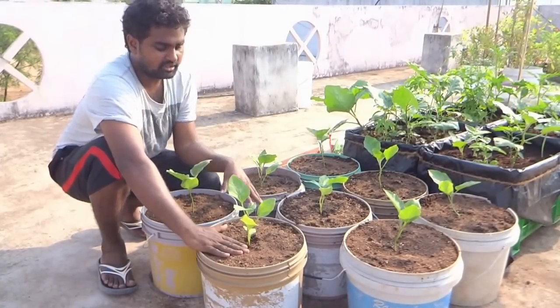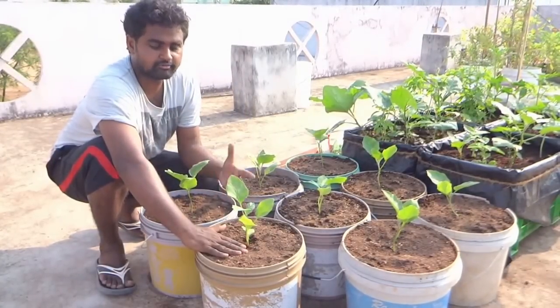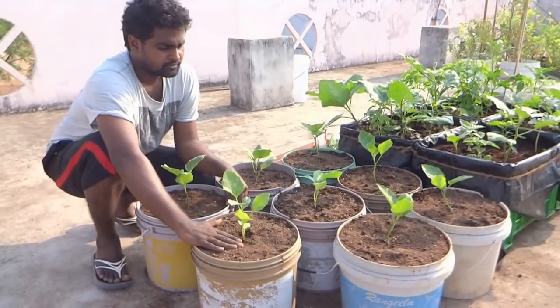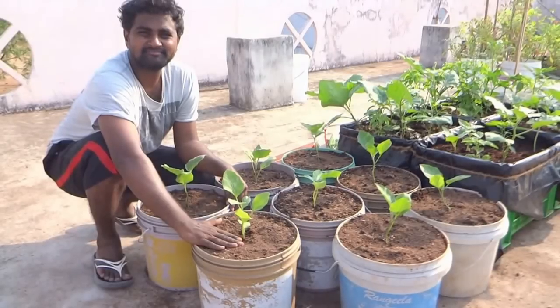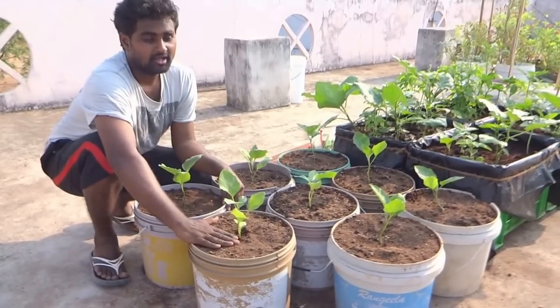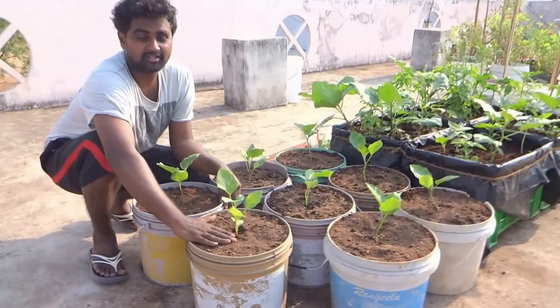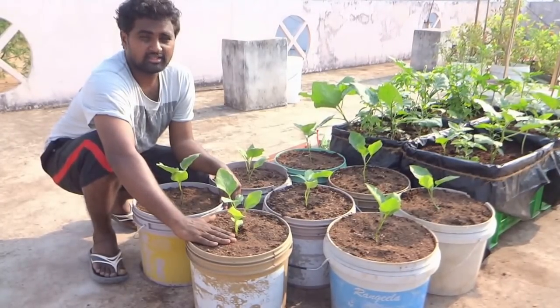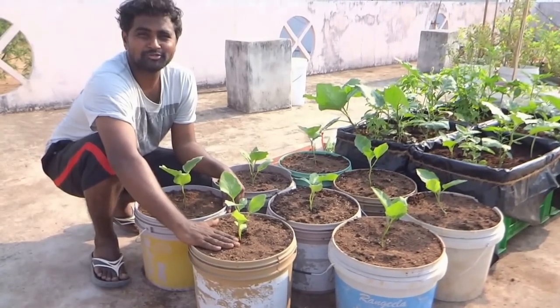You did see in the other video what kind of soil mix I am using, so that should be pretty much it. Thank you, I hope you enjoy this video. Please do subscribe — there will be a lot of such tips and videos on how to start off, and a lot more videos to come on the channel. Thank you.